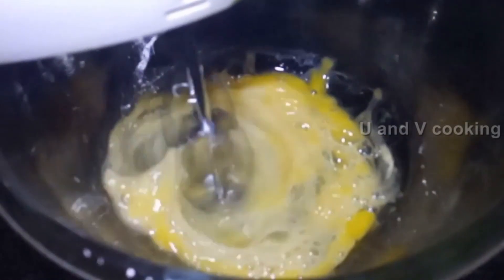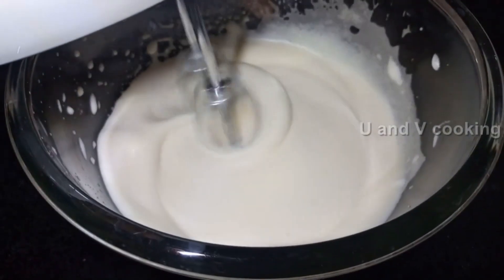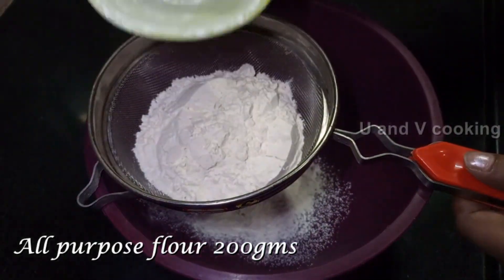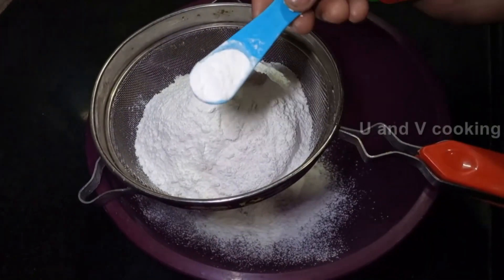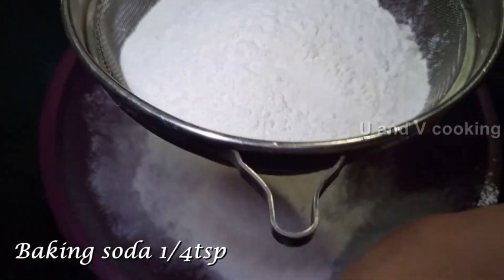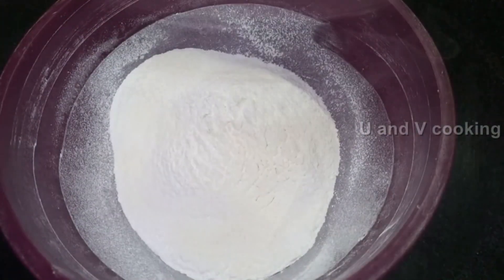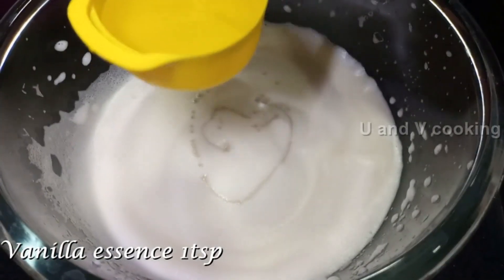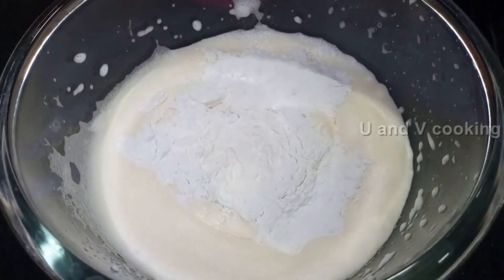Now we add and mix the cake with powder: 1 cup of maida, 100g sugar, 1 teaspoon of baking powder, 1 teaspoon of baking soda, 1 teaspoon of vanilla essence. Now mix into powder.